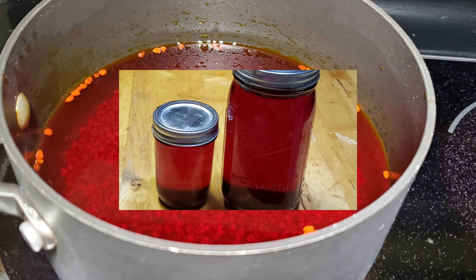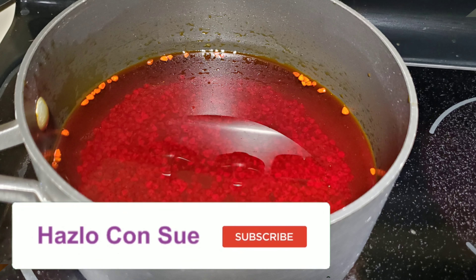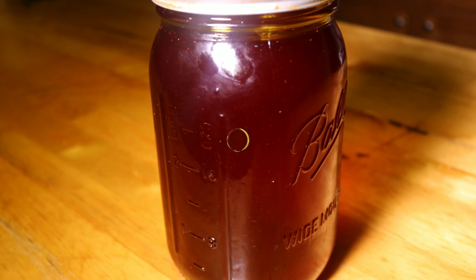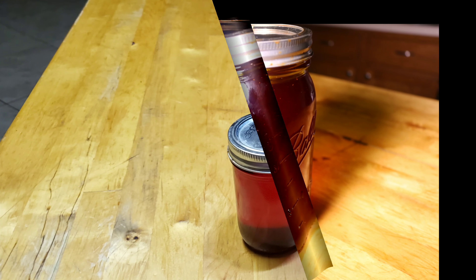Hi guys, today I bring you the quick and easy way of how annatto or achiote oil is prepared. We will be using this in several of our new recipes. Do you want to know how I do it? Come and ask LoConsu.